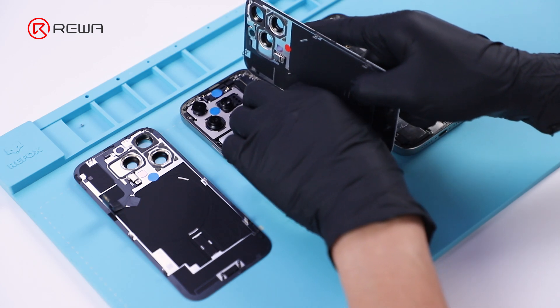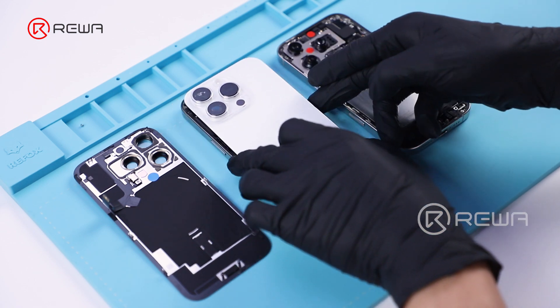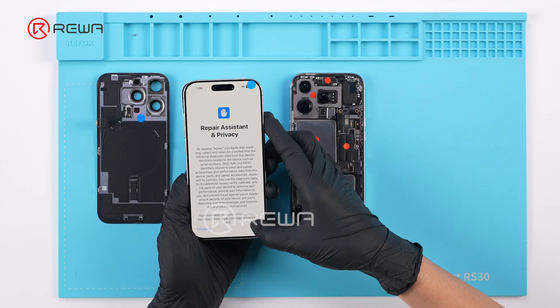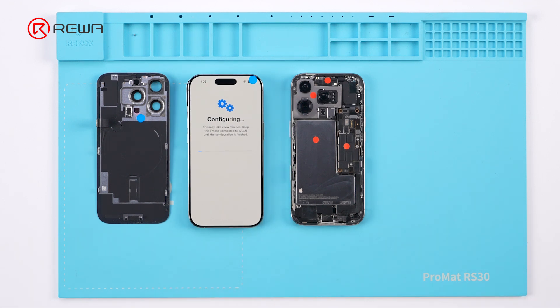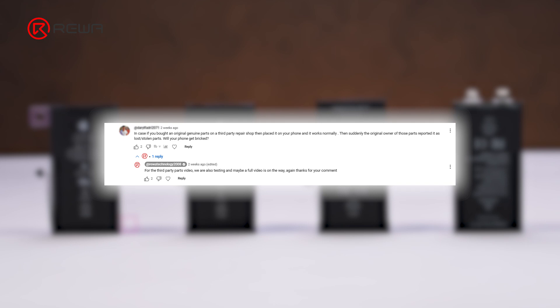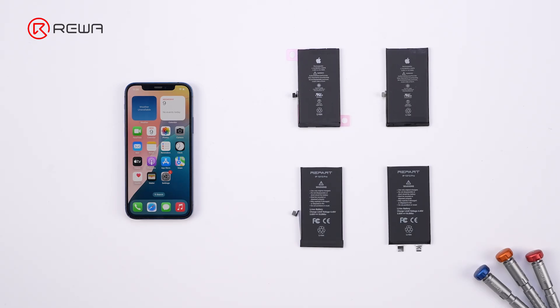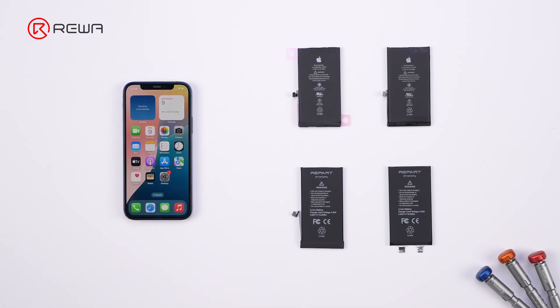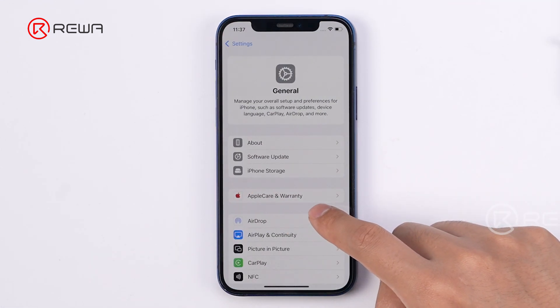The latest iOS 18 includes a new repair assistant feature that helps complete the repair process after a part replacement. In our previous video, we tested part swaps between two iPhone 16 Pros. Many have asked about part replacement on older models and using third-party parts. So today, we will test OEM and third-party battery replacements on an iPhone 12 running iOS 18.